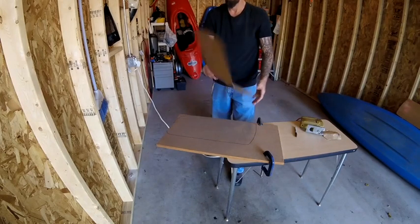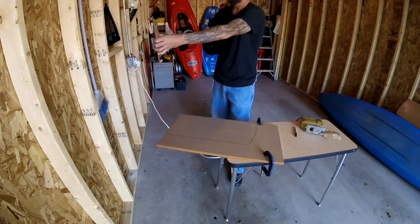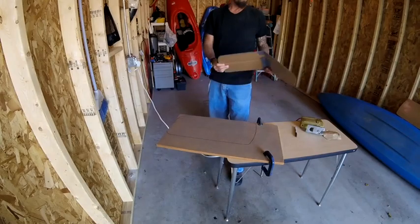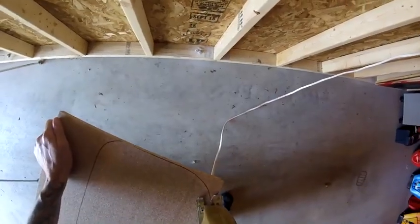The first thing I did was cut out a cardboard template of the window and I'm going to use that to draw my line. Now that my line is drawn, I'm ready to cut out the insert.